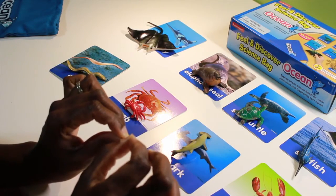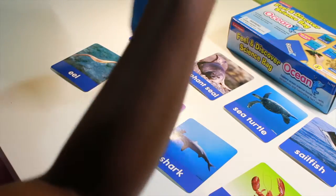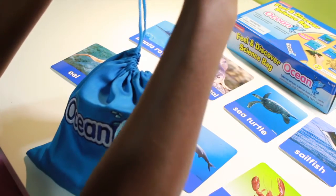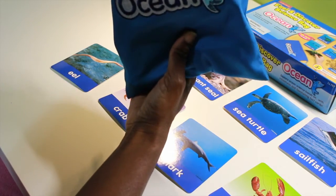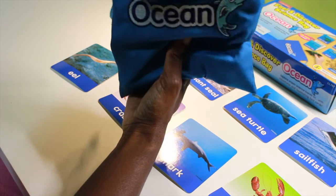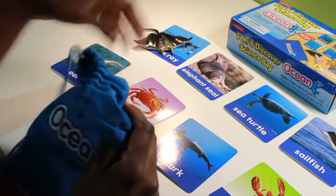The next activity — and the kids love this one — is to keep your cards out but keep your animals in the bag. This is a bit more advanced, for a kid who can figure out by feel and touch only what the animal is. Keep the bag mostly closed so that all they can fit in is their hand and they can't peek. They take turns reaching in, feel the animal without pulling it all the way out, and determine what it is using only their senses. For example: 'I think it's a manta ray.' 'You're right!' You do that for each animal until they get all of them.